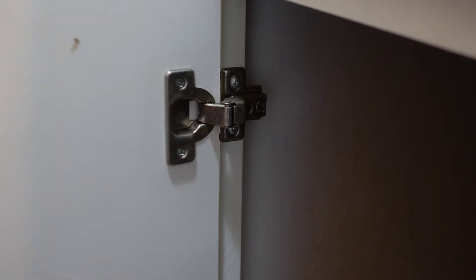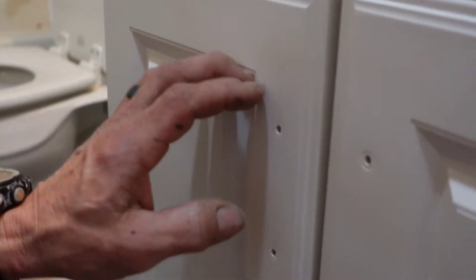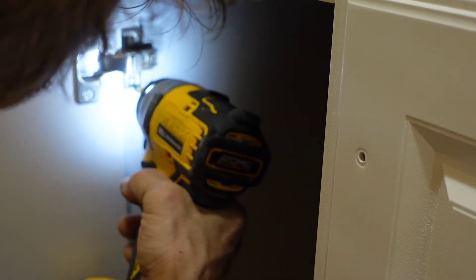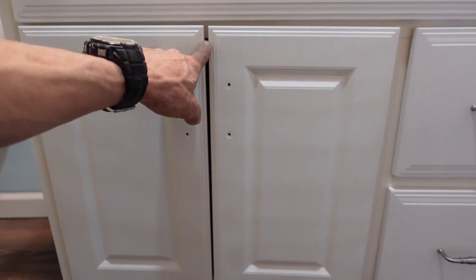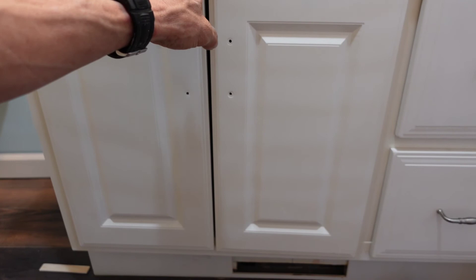While we're here, I wanted to show you something. If your cabinet doors are uneven when you close them — like this one is lower than that one — you can adjust these. Just loosen the screws; that's why the slot is slotted like that, so you can loosen the screws and slide the cabinet up and down. I tightened it down — just get it to where it matches. Push it up as high as it'll go and tighten it down. Now you can see the reveal is bigger on top than at the bottom — that can be adjusted as well.